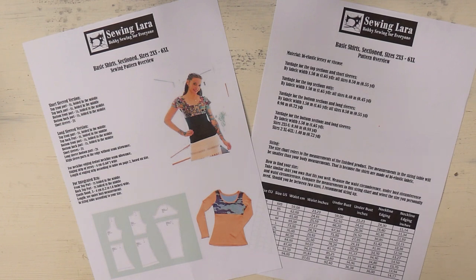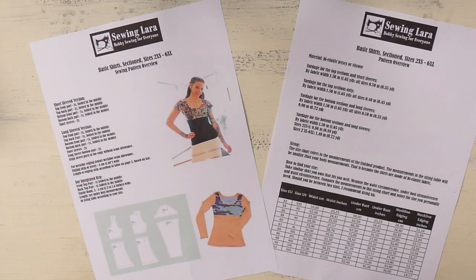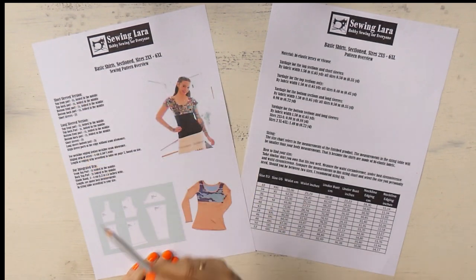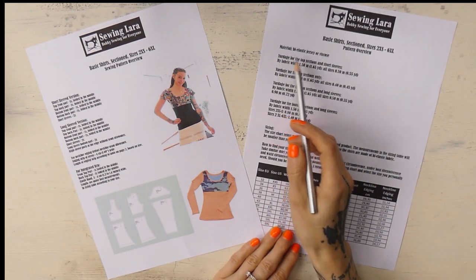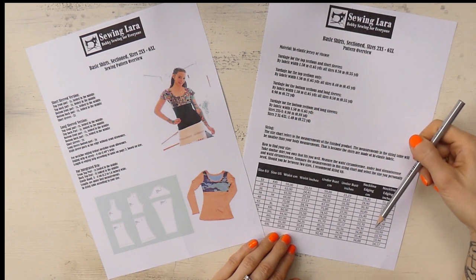The sewing pattern we are going to use today is a sewing pattern for basic sectioned shirts. This is a very versatile sewing pattern. It can be used for both a short-sleeved and a long-sleeved version, and in addition to that you can choose whether you want to make the back and front parts of the shirts of one piece or whether you want to make them sectioned. The sewing pattern comes as a zip file with the sewing pattern in multiple sizes as PDF files, and it also comes with a sewing pattern overview which contains a lot of useful information. On the first page there is a list of the amounts of all the pattern parts necessary for whichever version you'll be making. Then there is a picture showing what the pattern parts look like, and on the second page there is information about the materials that are ideal for this project. There's the yardage and there's information about sizing, and we have here the sizing chart.